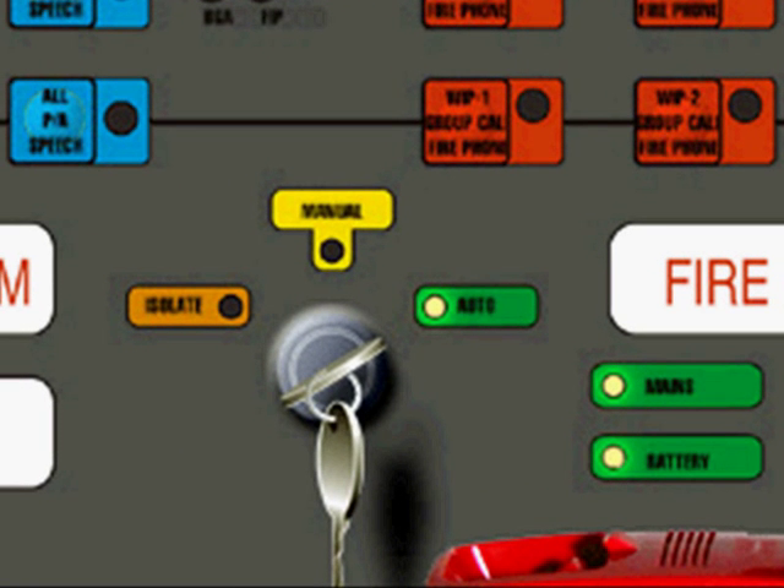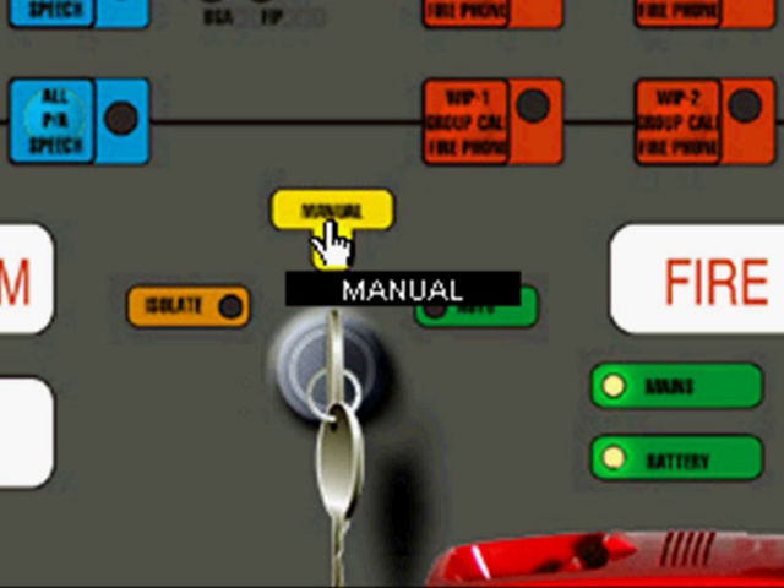You need to turn the key to manual. To turn the key in this program, click on the isolate, manual, or auto label above the key. The key needs to be on manual to take control of the evac system. The key in the manual position will halt the cascade sequence of the evac system.